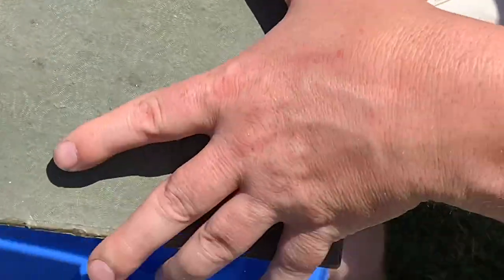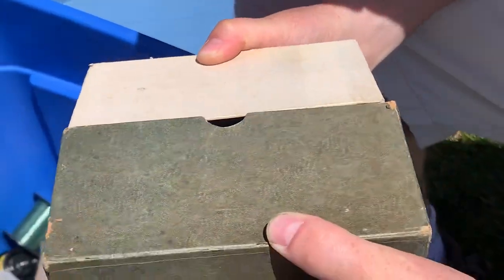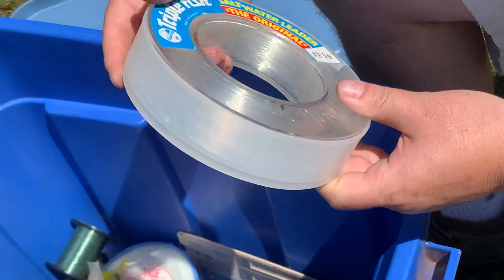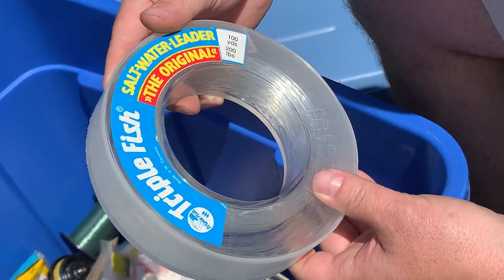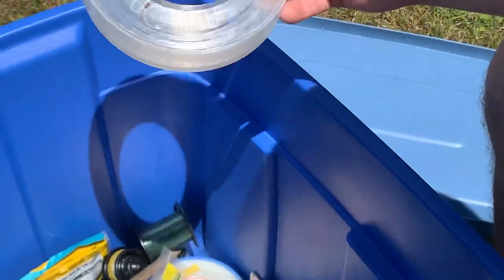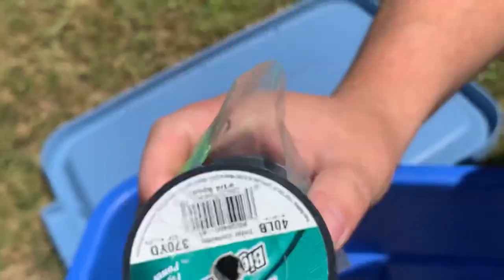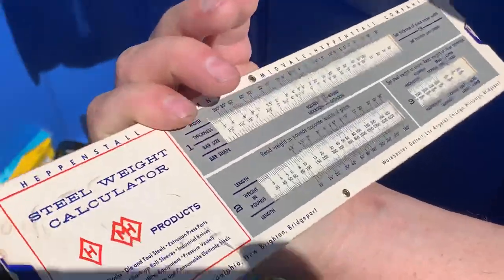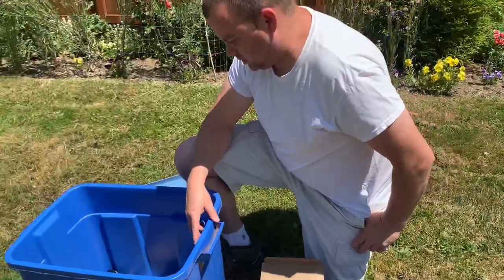And then we got — oh wow — another reel, that's pretty crazy. There's also Triple Fish saltwater leader, the original, 10 yards, 200 pound — probably 200 pound test line. Then we got some little spools, some little worms, some junk like that. There's also what looks like a weight calculator. Anyway, that's all from one tub.